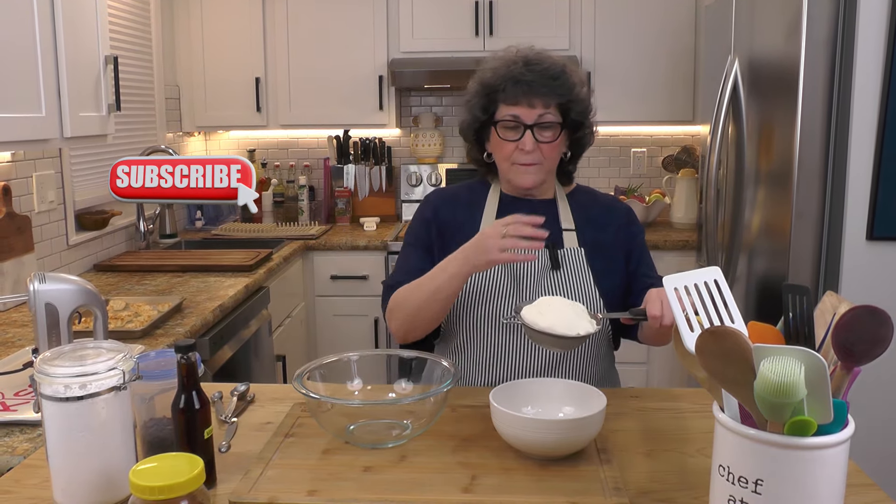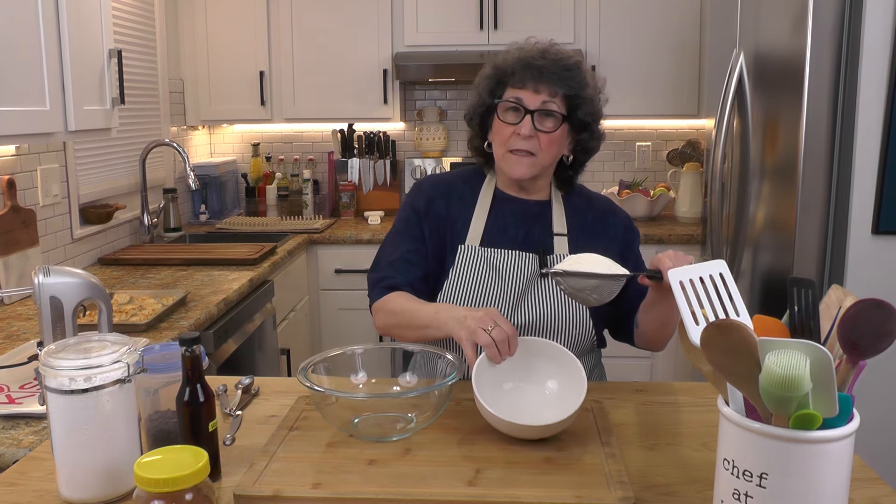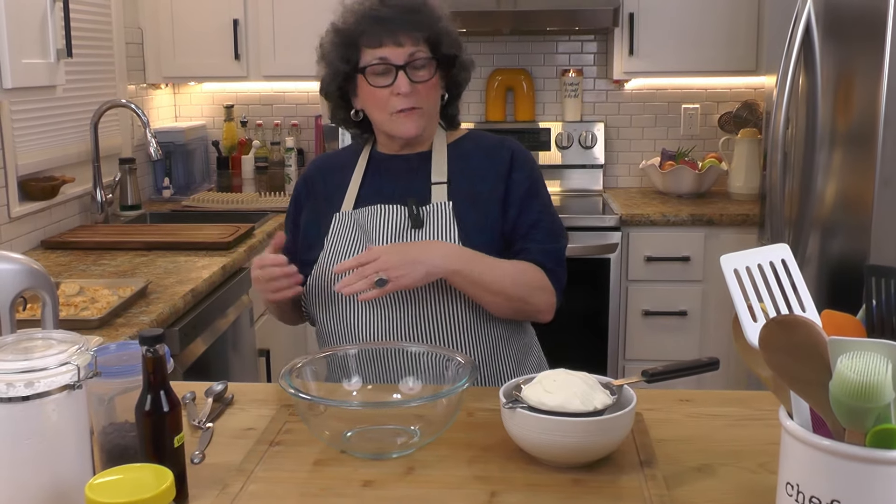We're starting out with about 15 to 16 ounces of full-fat ricotta cheese. I knew I was doing this, so I did it last night — I put it in a strainer and I'm draining it, because all of this excess liquid, we don't want that in our cannoli. So let's put this in a bowl.